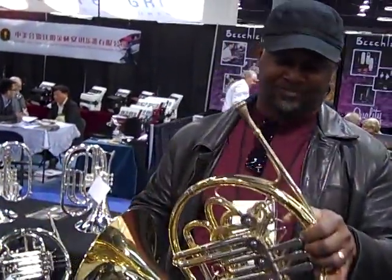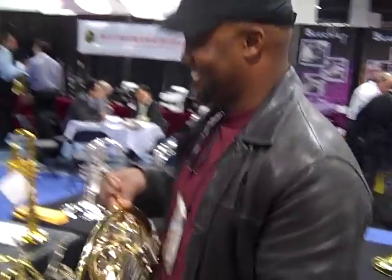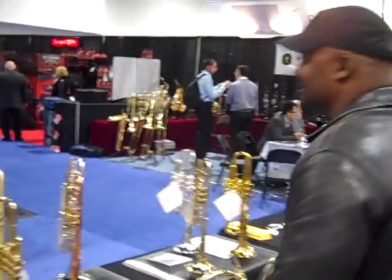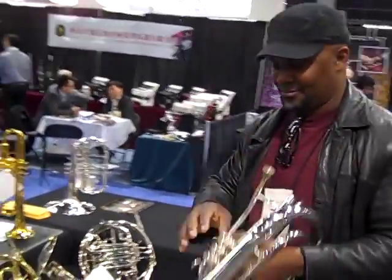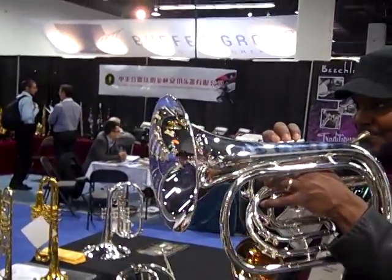And there's one other horn here that Terrence was having some fun with, and that is the marching horn. Now this is a marching Cancel French horn. This is no toy — listen to the sound this produces.